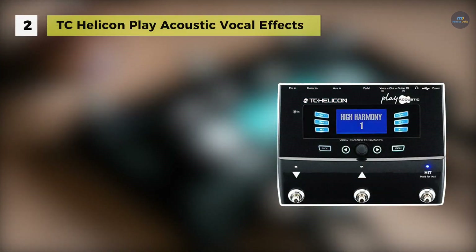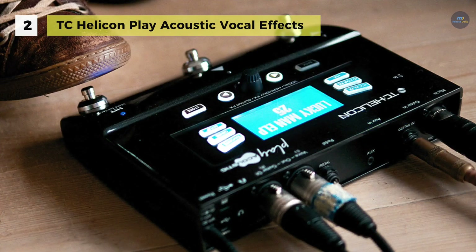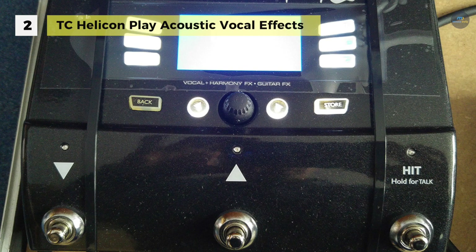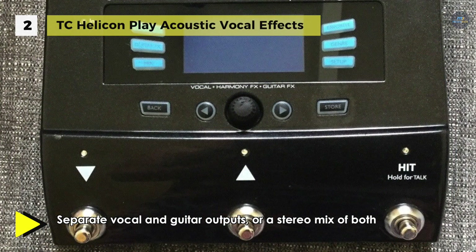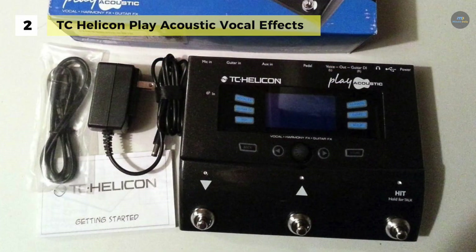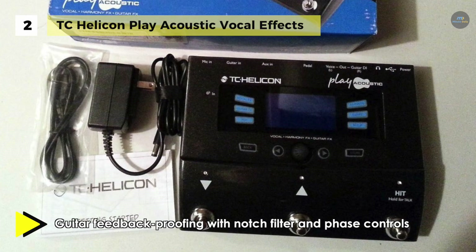The TC-Helicon Play Acoustic vocal effects processor features dedicated presets geared towards the modern singer-songwriter. The pedal allows you to connect your mic and your guitar at once and is designed to offer a useful combination of tools for live acoustic performance, such as multi-effects, pitch correction and feedback control. It comes with effect styles from TC Electronics' popular reverb and Corona chorus pedals.